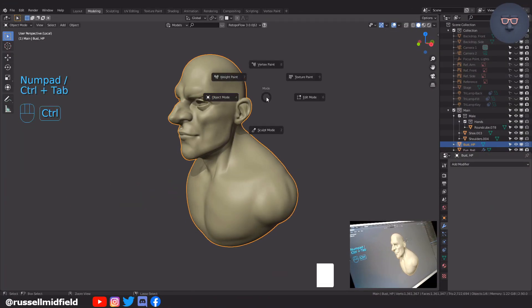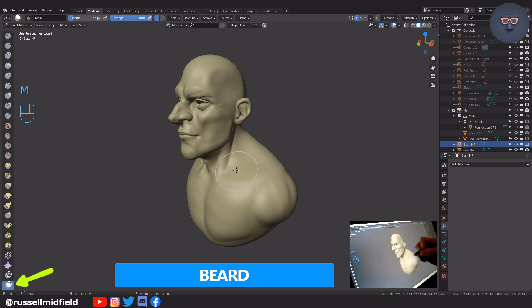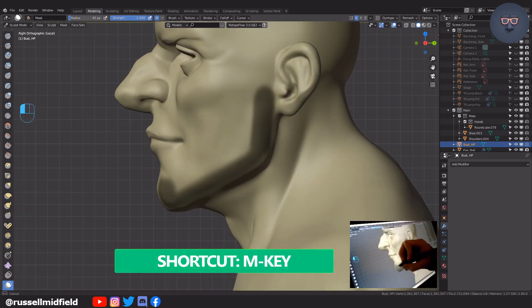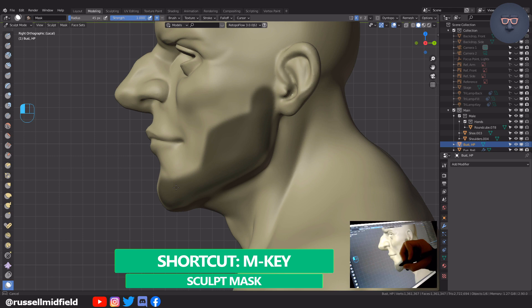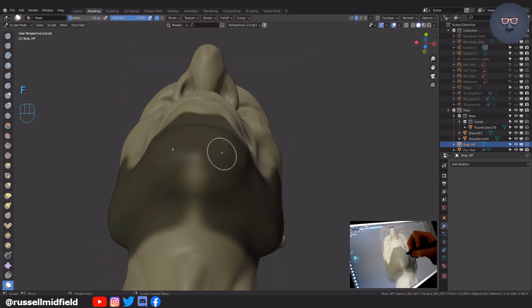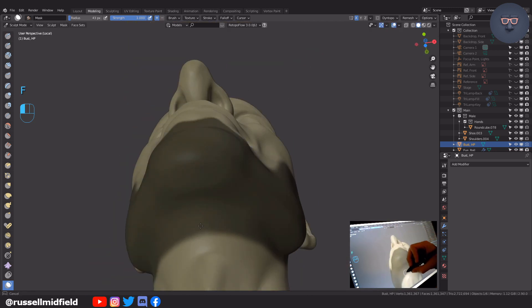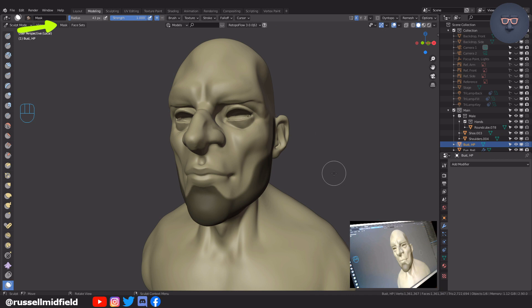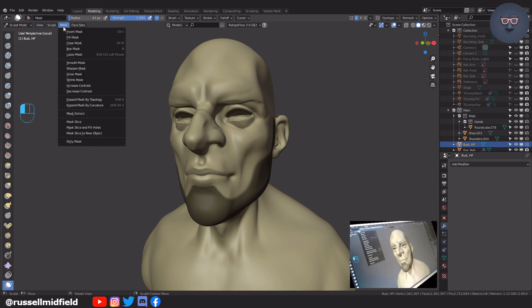For the hair I'm going to start with the beard. Control tab into sculpt mode and then M for the mask tool. I'm going to paint in the shape of the beard I want like this. Once you're happy with the shape, go up to the mask menu here and select mask extract. I'm going to stick with the default options and press OK.